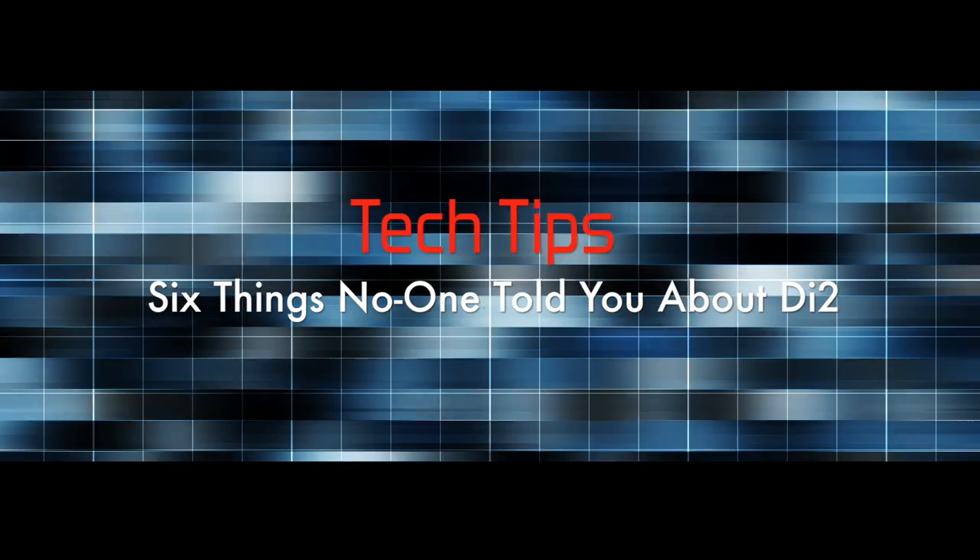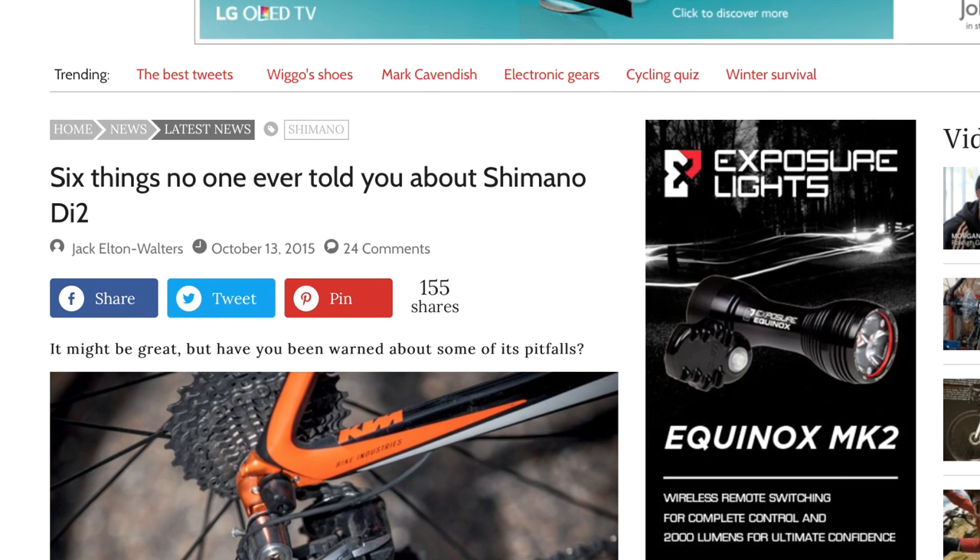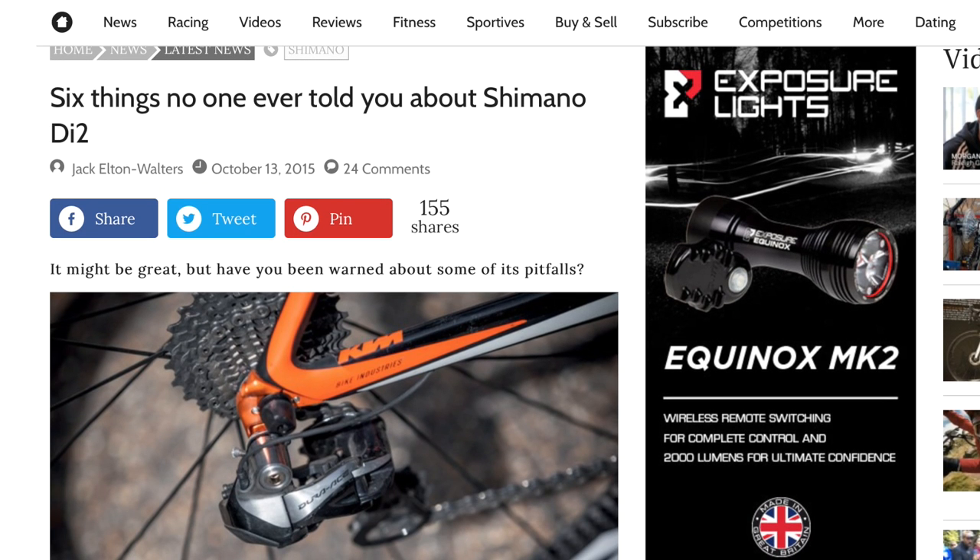Hello there, welcome to my YouTube cycling channel. Today I'm going to look at 6 things no one ever told you about Di2. Here in the UK, Cycling Weekly recently ran an article entitled '6 things no one ever told you about Shimano Di2', essentially a warning about some of the pitfalls associated with electronic gears. I've been riding Di2 for over a year now, so let's have a look at these six points and see how they compare with my own experience.